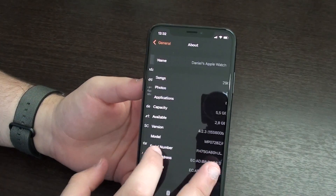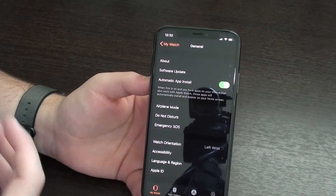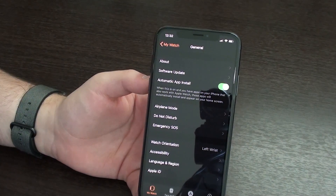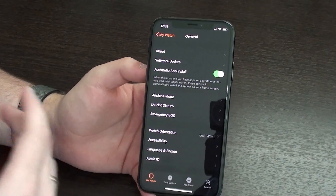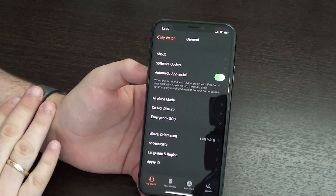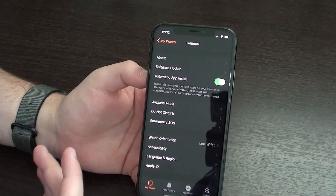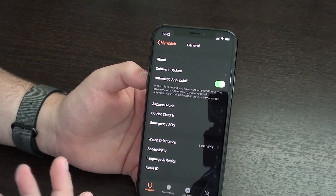Why is that important? Depending on the amount of data, music, apps, and things like that stored on your device, it's going to run slower. And that's not only specific to Apple Watches — this happens with iPhones, iPads, MacBooks, anything.